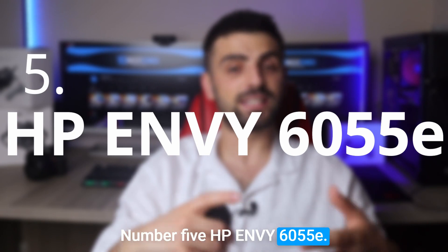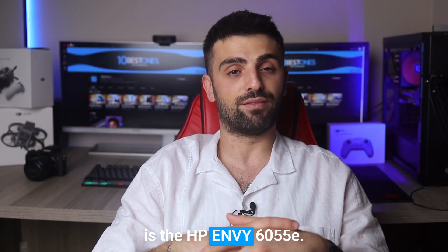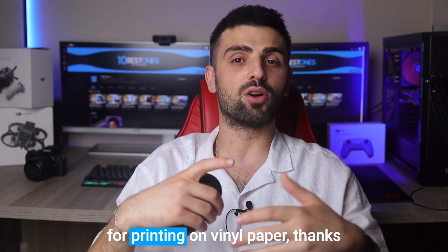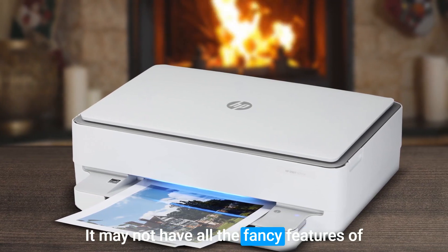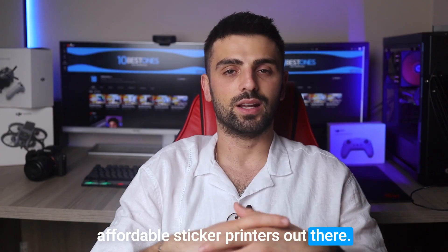Number 5: HP Envy 6055E. The first printer I'll mention is the HP Envy 6055E. This versatile printer is perfect for printing on vinyl paper, thanks to its solvent-based inks that create vibrant and clear images. It may not have all the fancy features of pricier models, but as one of the most affordable sticker printers out there, it's hard to beat.